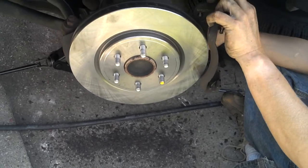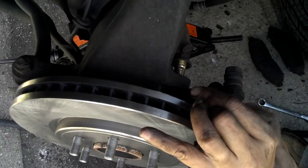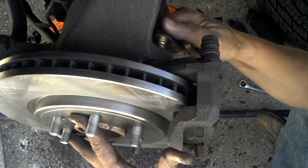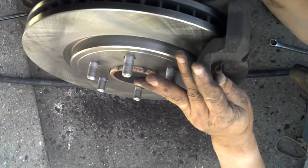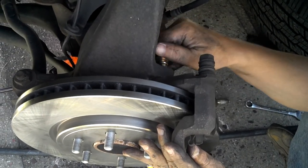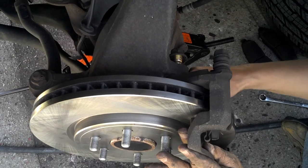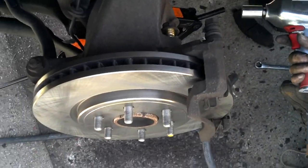Now basically you just do the same thing in reverse as when you were taking it off. Put the two bolts back on first and tighten them down. We're going to use the air gun again because it's way faster.